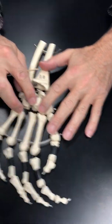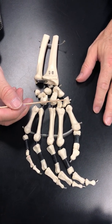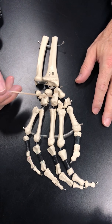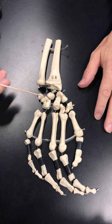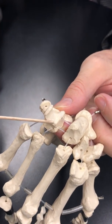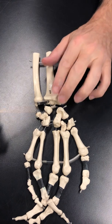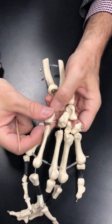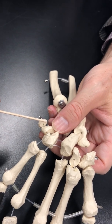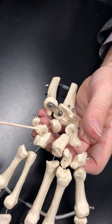The thumb articulates with the trapezium. The second finger with the trapezoid. The third finger with the large one in the center of all of them — the capitate. The fourth and fifth share an articulation with the hamate. You can see that the hamate has a little hook coming up off of it — the hook of the hamate. That's the first row.